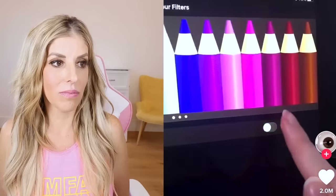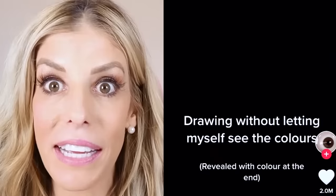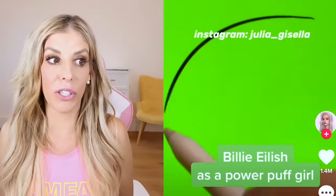What if his skin turns like green or something? This is what it looks like — black and white. Oh my gosh, it looks so good, it's so pretty. Billie Eilish as a Powerpuff Girl. Who loves Billie Eilish? Do you know any of her songs? Comment them — I love Billie Eilish.